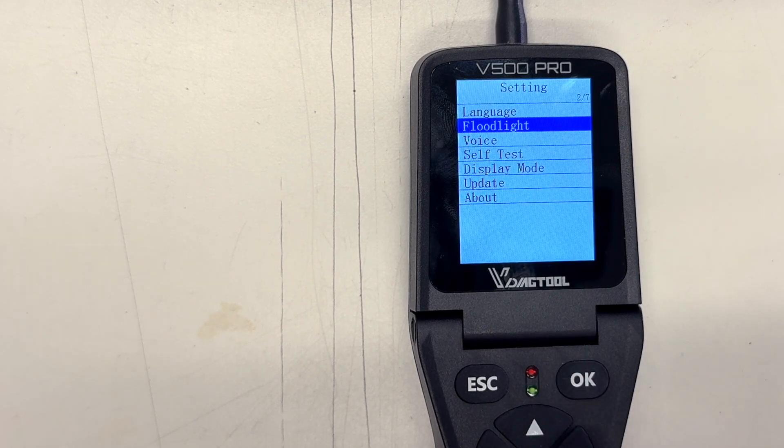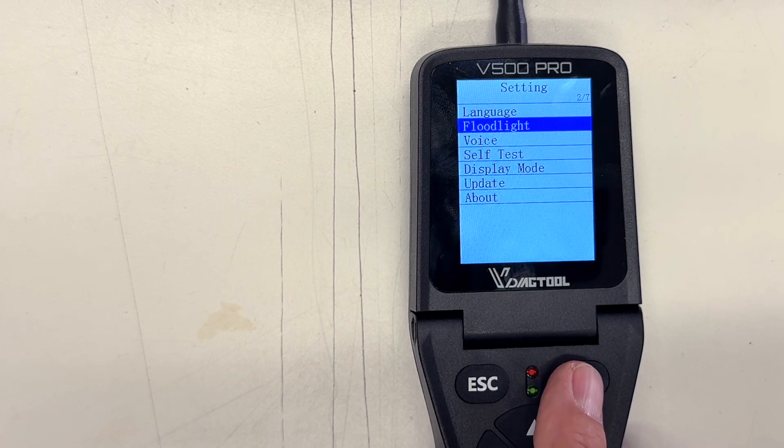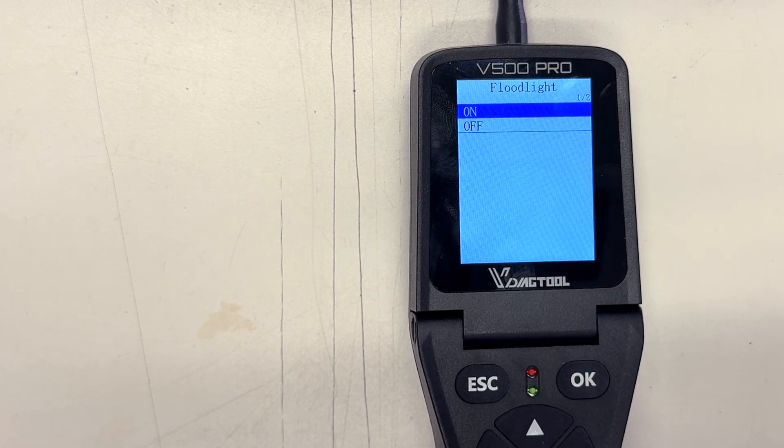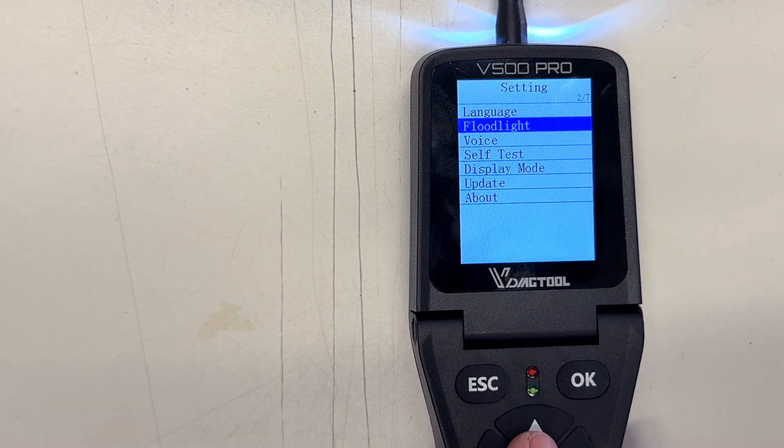Settings — this is where you change the language. You can even turn on and off those headlights — let's go ahead and turn them on. This is also where you update the tool.